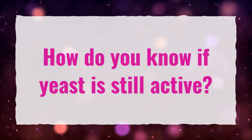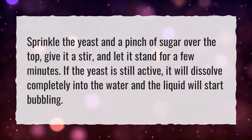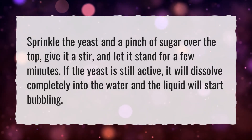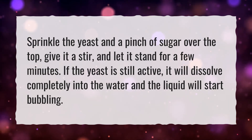How Do You Know If Yeast Is Still Active? Sprinkle the yeast and a pinch of sugar over the top. Give it a stir and let it stand for a few minutes. If the yeast is still active, it will dissolve completely into the water and the liquid will start bubbling.